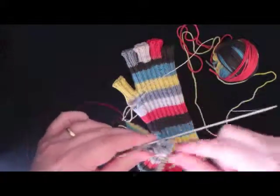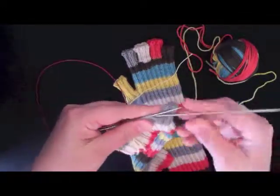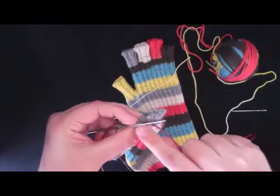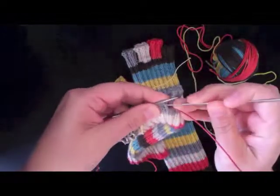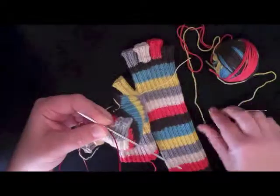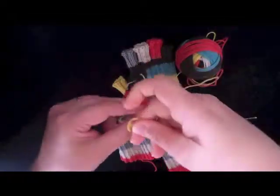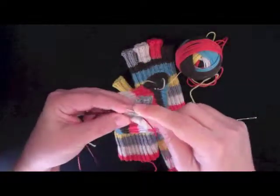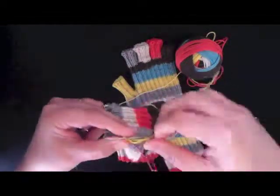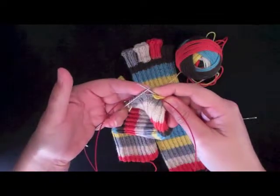Now I just get ready to knit. Here's the last stitch that I picked up, so here's the first one I want to work. I look down and I see there's a purl bump right here — that means I need to purl it to keep the pattern continuous. And I'll pick up my yellow yarn and start working the finger, and then you just work around and around until it's the right length and bind off.